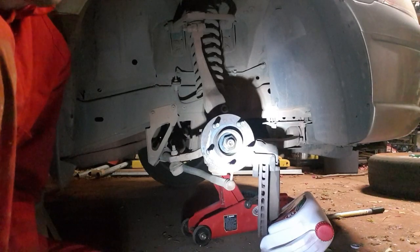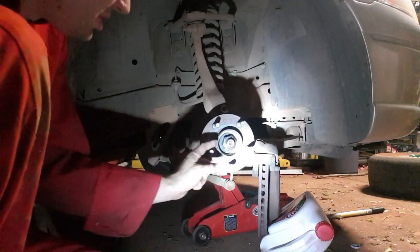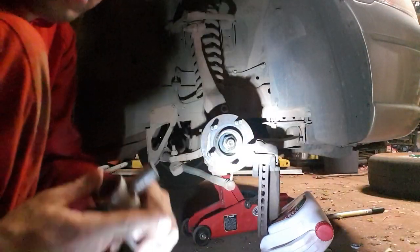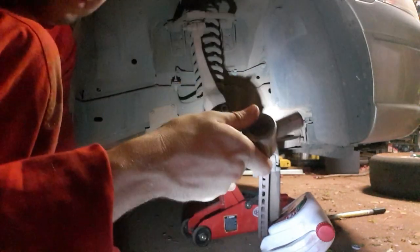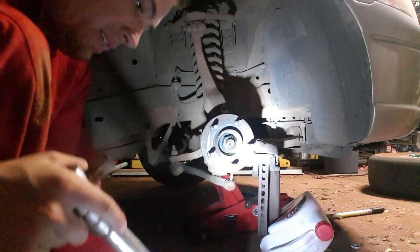As I said last episode, we had to stop doing this and put everything back together because my biggest socket didn't fit on here. But now that we have the right tools — a big socket with a big breaker bar — this job becomes very very easy.